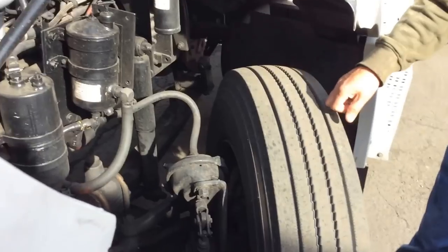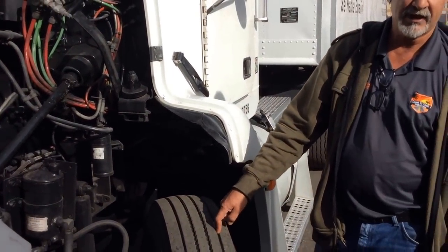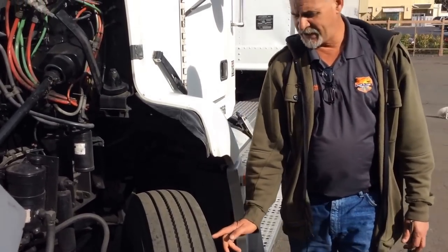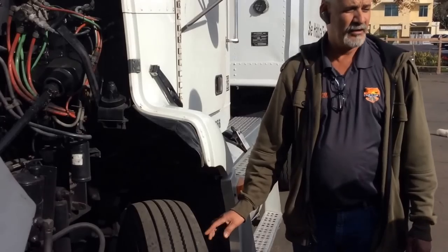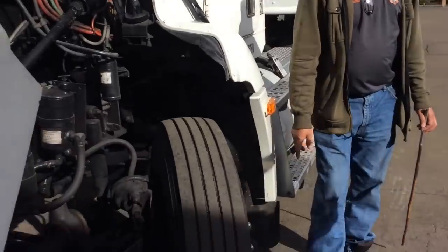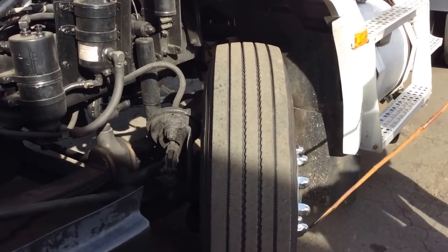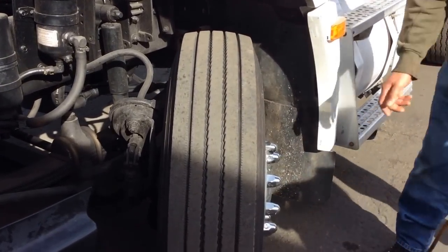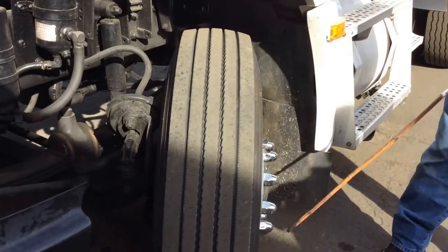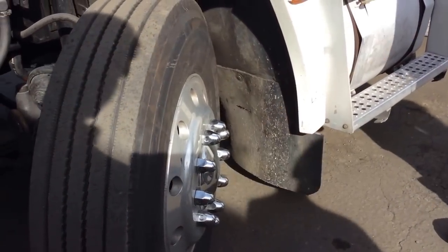This tire is always new—it's not recappable. Tread depth is no less than 4/32 of an inch, checked with the gauge. PSI is 95 to 100, checked with the gauge. No pencil marks, no cracks, and no bubbles. In good condition on both sides. We have the rims—no bends, no cracks, and no illegal welds. We have the valve stem—always capped and no leaks. The lug nuts are always tight and secure—no rust in between and none missing. And the hub seal is always half full and no leaks. Everything is in good condition on both sides.